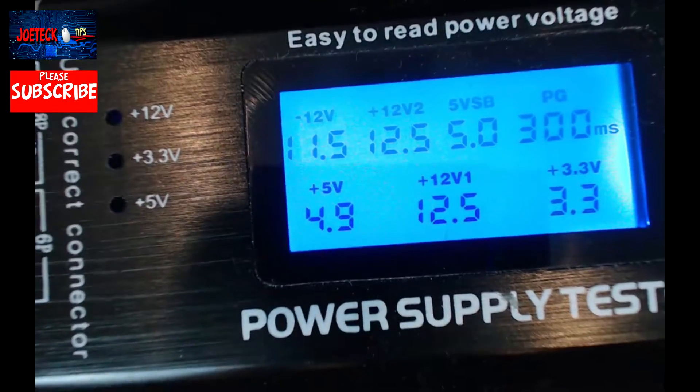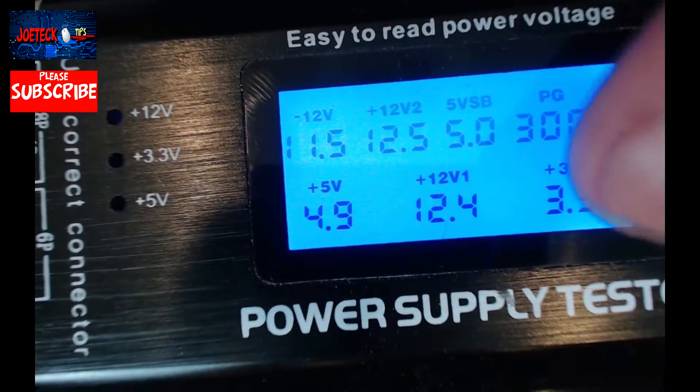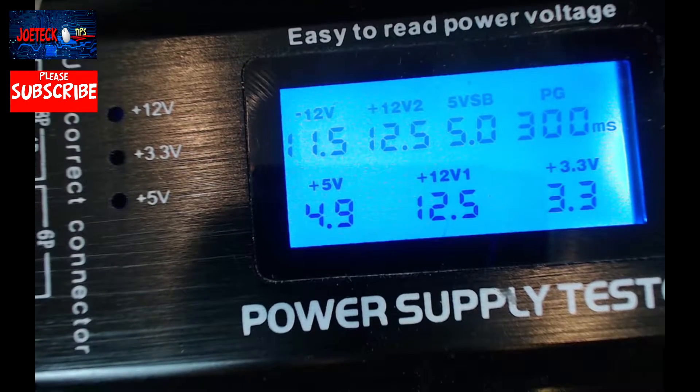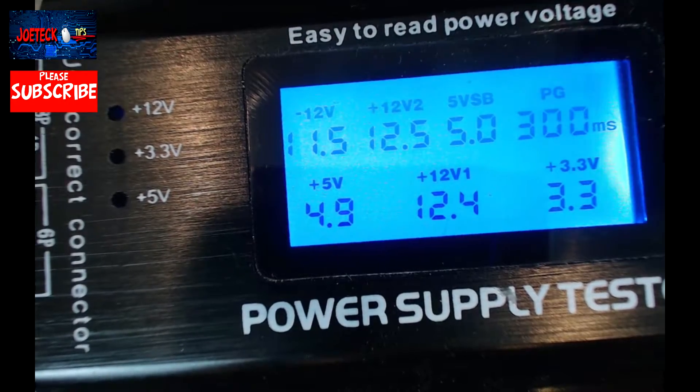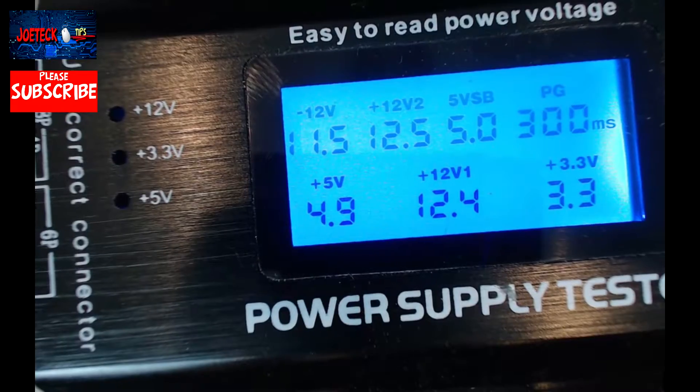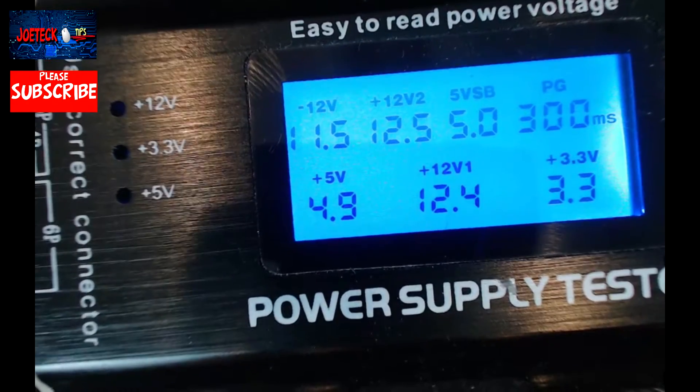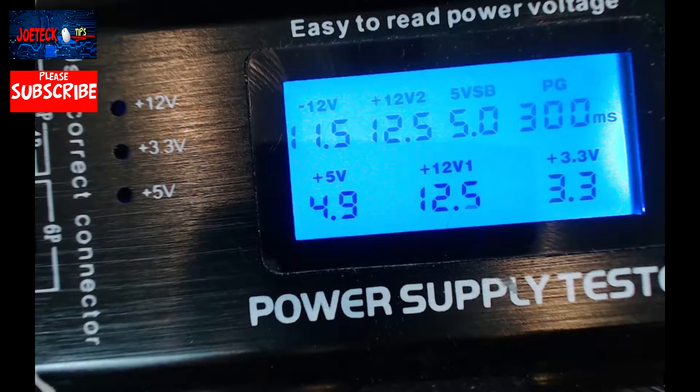This lets us know that we have 12V — V1 is 12 and a half volts, VT is also 12 and a half volts, and 5 volts is reading exactly 5 volts. All of this looks good. This is actually a very good readout and I'm happy with it. You also have to consider that this is a 1000-watt power supply.